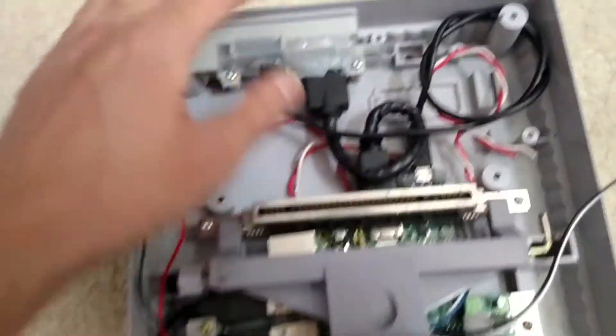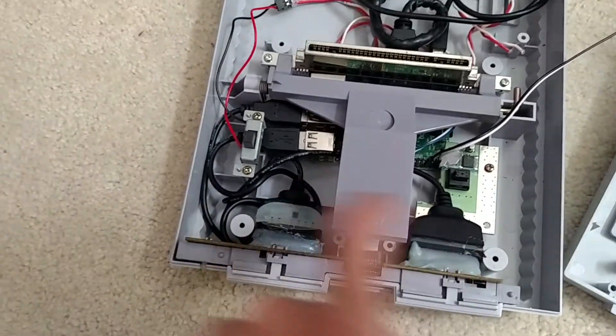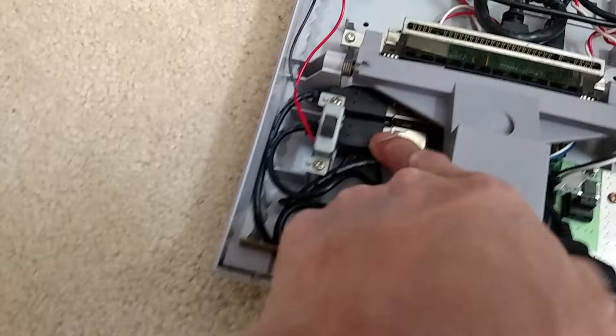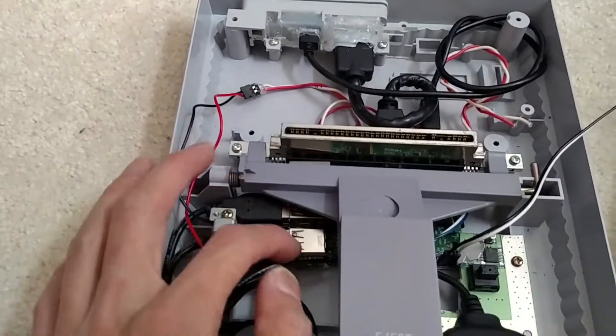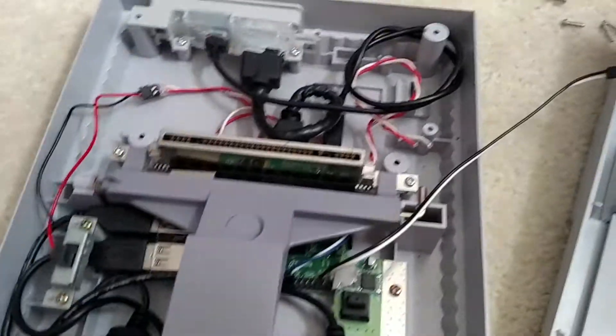I'll demo that in a second. The Raspberry Pi, as you can see, is held in here, and there are also controllers — USB adapters plugged in here. All the SD cards and that stuff are in the USB thumb drives.